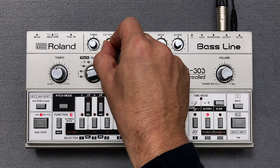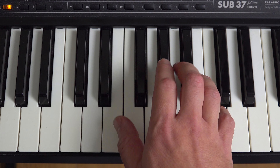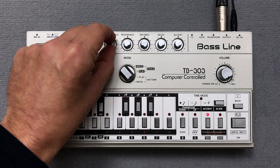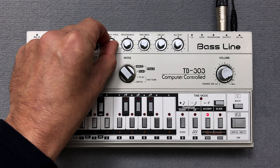The distinctive pizzicato sound in the original track is from a Roland JD-990 and is called pizzicato. At the end we hear both sounds at the same time.